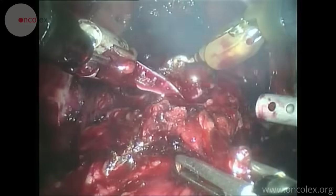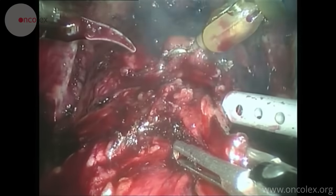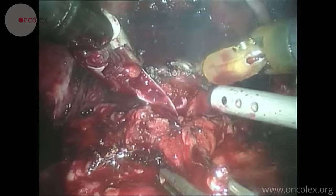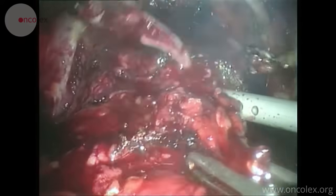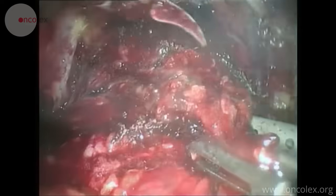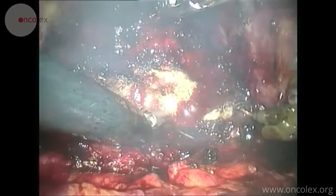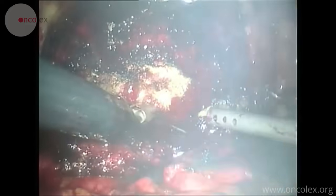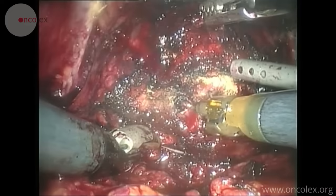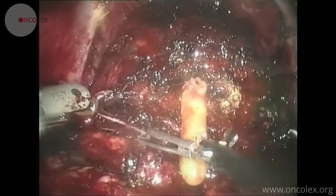The surgeon has now begun to cut between the prostate and the front of the bladder. The assistant is retracting the bladder to more easily view the contour of the prostate and find the correct dissection path. The surgeon now approaches the urethra. The catheter, which the assistant holds up with forceps, is now visible.